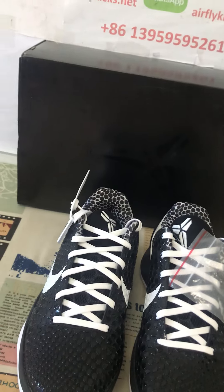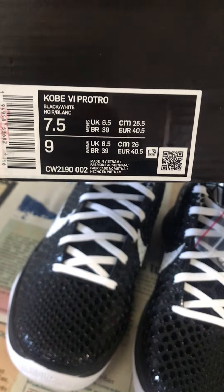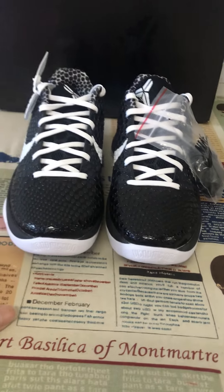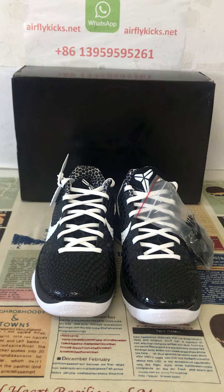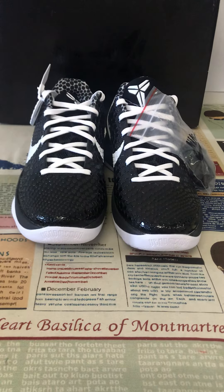That's the box — the box label looks perfect, really good. If you'd like, you can place your order on my site herflycase.net or contact me via WhatsApp. Thank you.